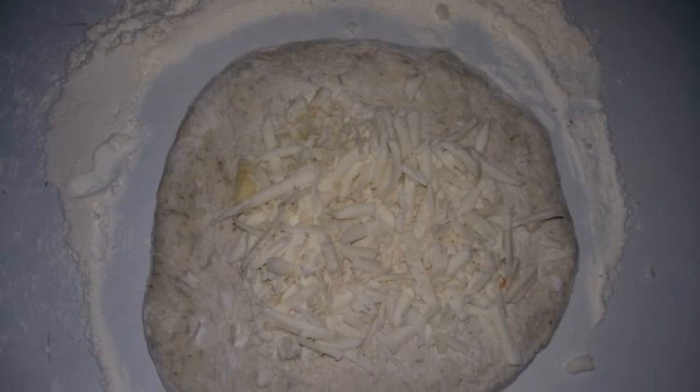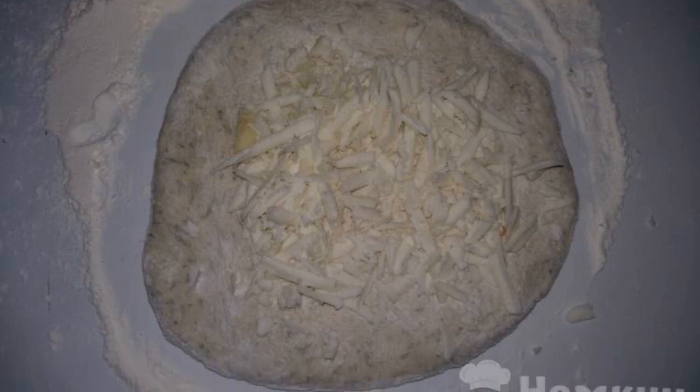Then add more flour to make a full-fledged dough and leave it for another 2 hours. Then we take the dough and roll it into tortillas.